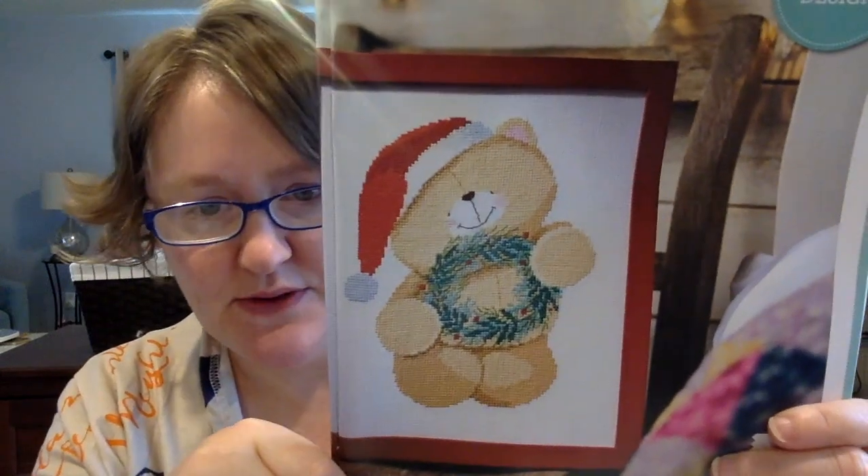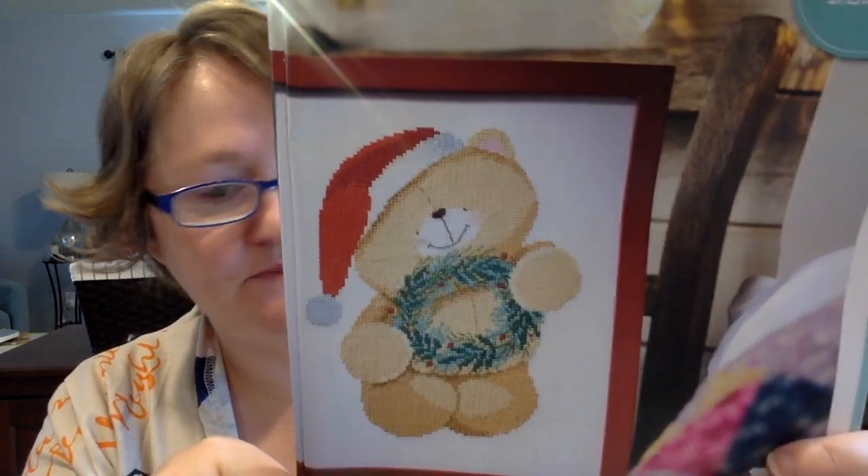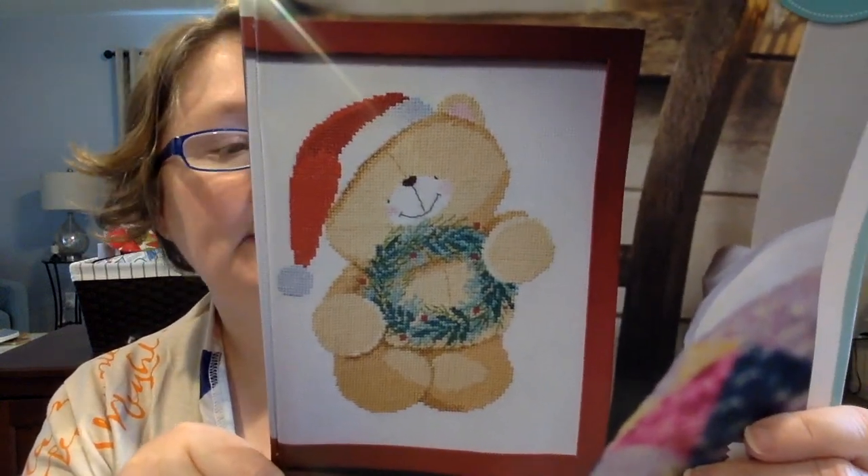This next one is inspired by Hallmark. It's called Jolly Festive Bear Hugs. I don't see the stitch count here but we'll look — it'll be on the next pages. The approximate stitch time is 30 hours and it's good for beginners. It's just cross stitch and back stitch, no fractional. I think he's really cute and you could probably leave this one up through winter. This is 111 high by 89 wide.